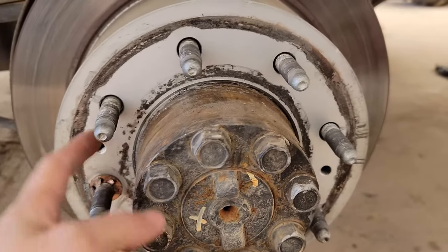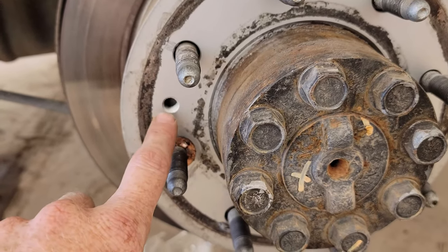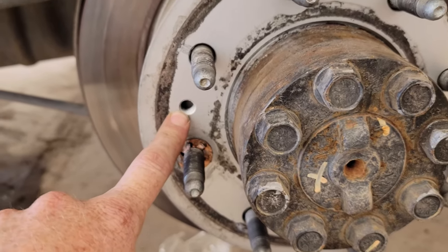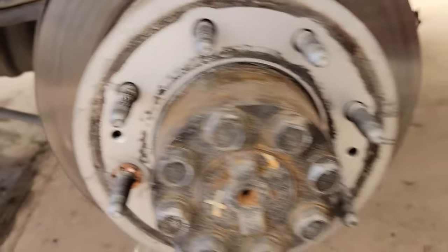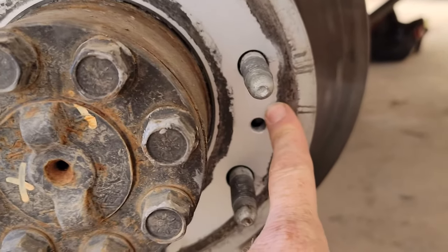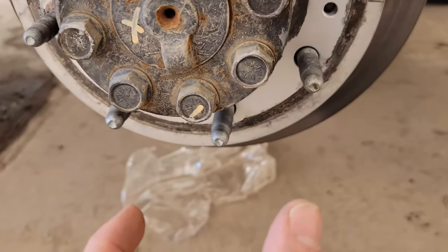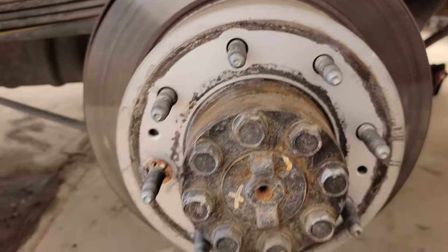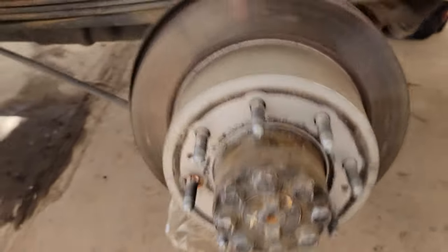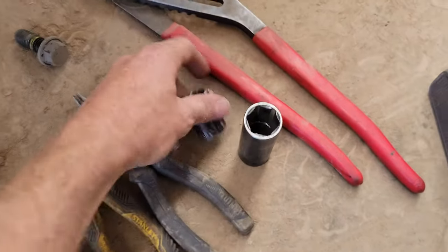If you need to remove this and it's all seized and rusted on, you want to get a bolt — I think it's like an M12 — you'll have to look that up. You take one bolt, put it in that hole, take another bolt, put it in the other hole, and run those in with your impact. Use about a 2- or 3-inch long bolt and that will pull the rotor right off for you.